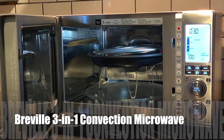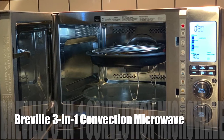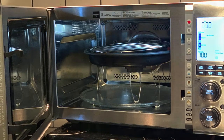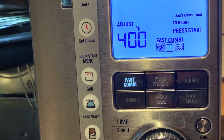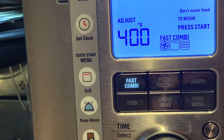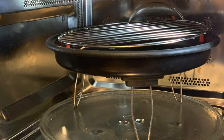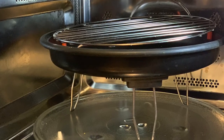Hey, Shelly from Best Buy Canada's blog. Over the past week I have been testing out the Breville three-in-one convection microwave oven. This amazing microwave oven doubles as a convection oven, a microwave oven, and a grill — all in one. It has 19 different functions, so you can do everything from air fry with the included tray, to just bake in the oven, grill a steak, or cook from frozen.